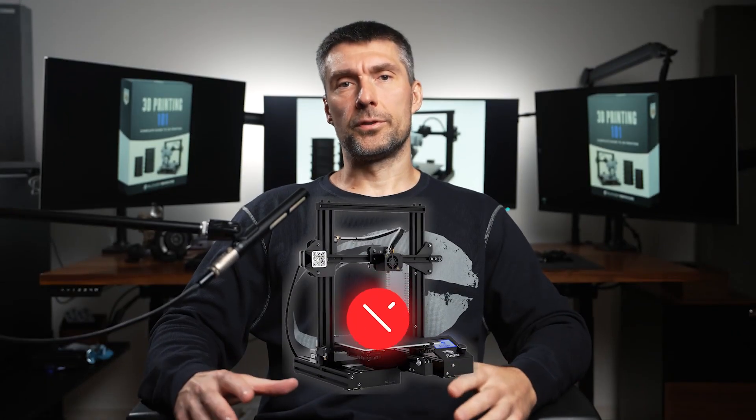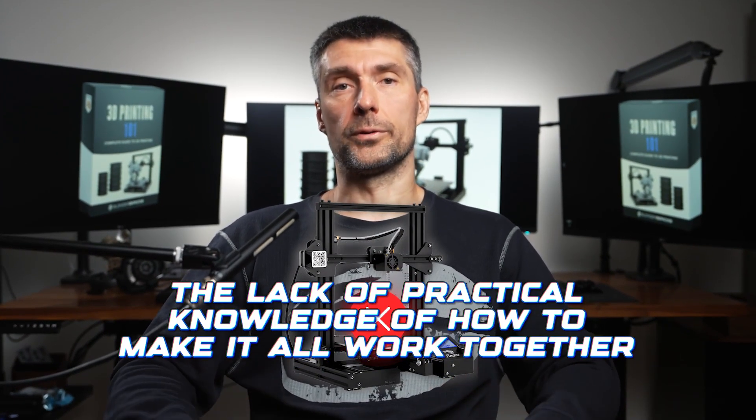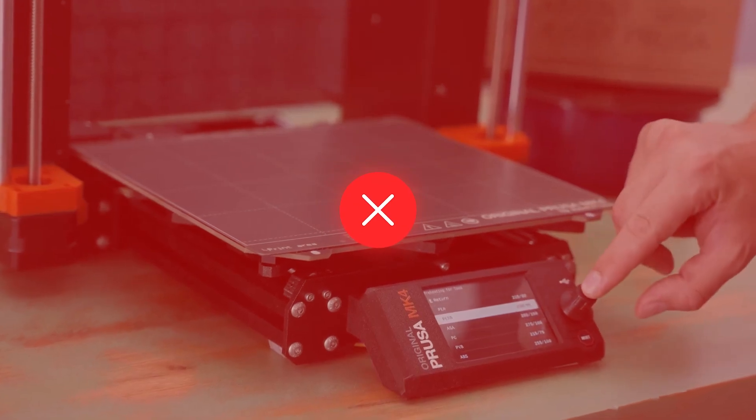The issue isn't your printer or the slicer. It's the lack of practical knowledge of how to make it all work together. If you don't know how to prep your models properly, even if they look perfect, they'll break the moment you hit print.